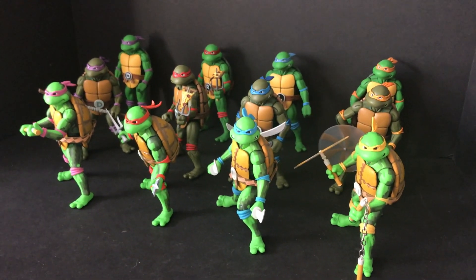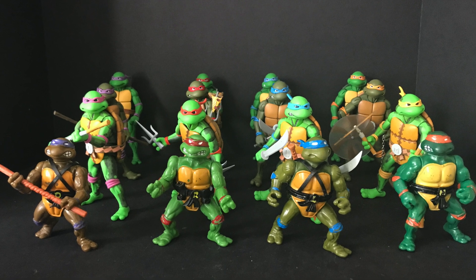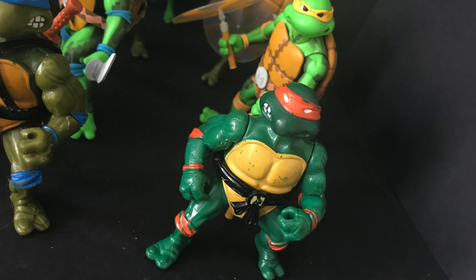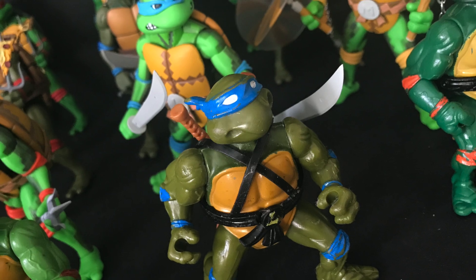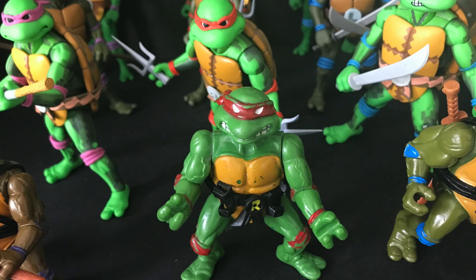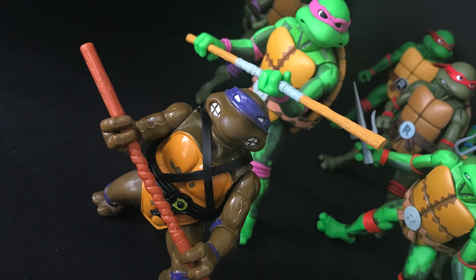They all look great, especially next to the original Playmates TMNT figures. There are lots of ninja turtles over here, but these always bring such a smile to my face. NECA has taken every bit of the classic ninja turtle action figure and just blown it up to proportions that are fantastic.